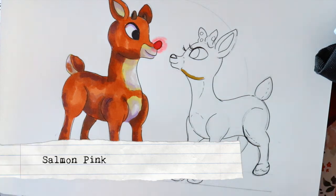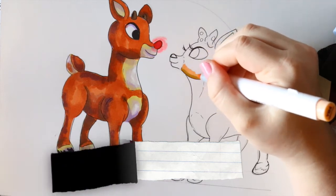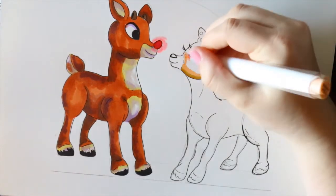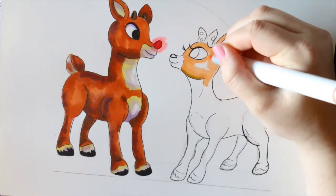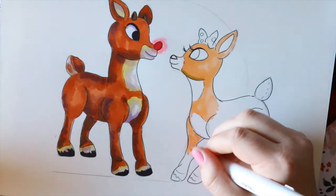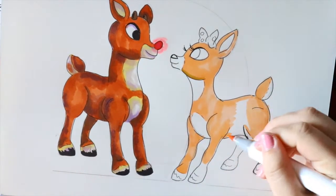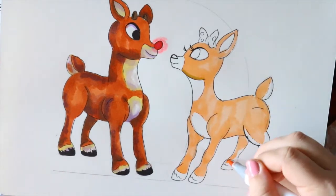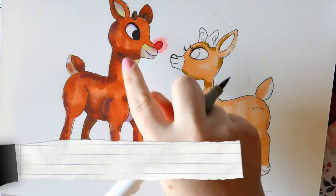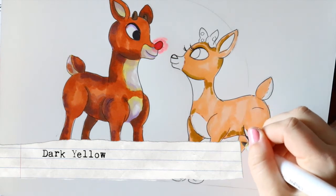I think salmon pink is gonna be perfect — this is like Ohuhu's standard skin color. So I'm gonna go around with the salmon pink and color in all of Clarice's fur. Then I'm gonna go around and add the darker brown shading just like we did with Rudolph over here — same thing with Clarice.